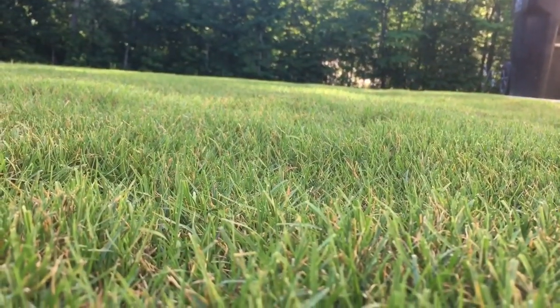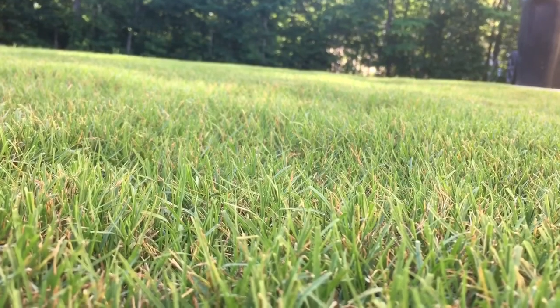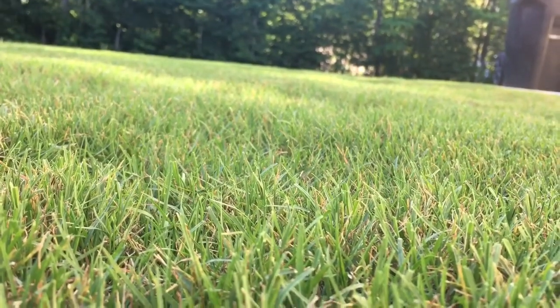By me cutting it like that, my yard is actually growing sideways — it's not growing up super fast, it's kind of spreading out.